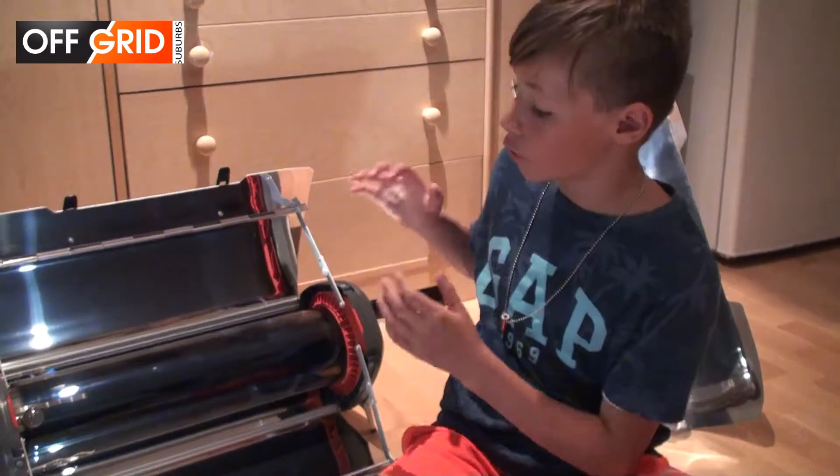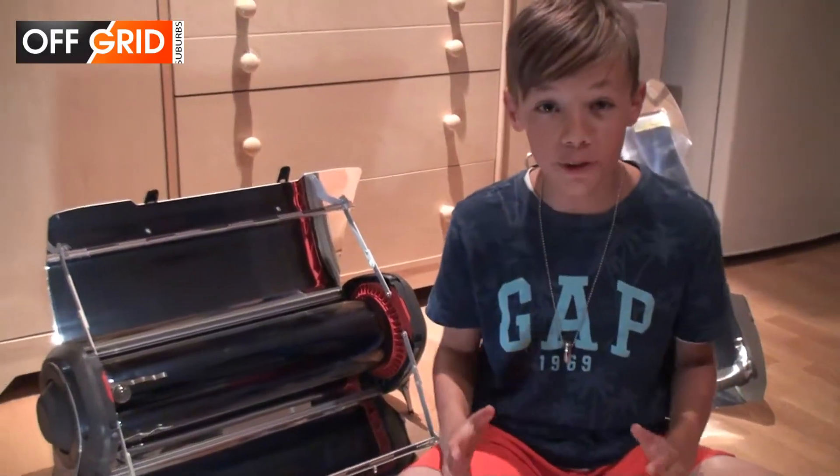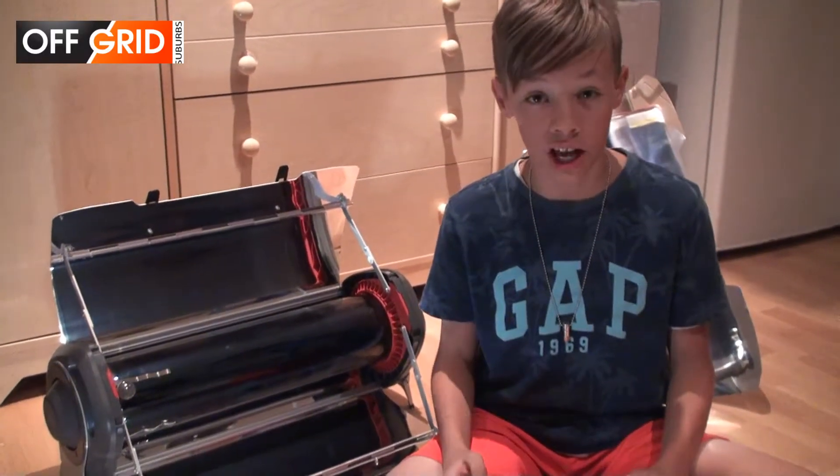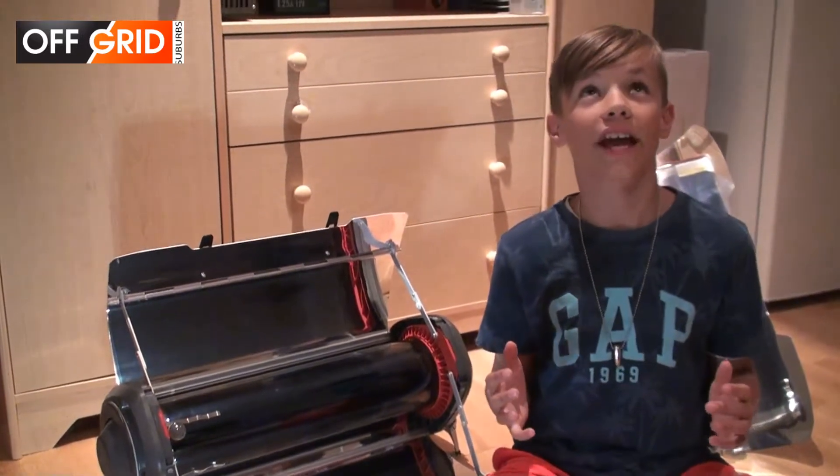That's about 250 watt-hours of energy used. The next episode will be a head-to-head competition of the GoSun Fusion and the HiSun. Hope you enjoyed this video on the GoSun Fusion.